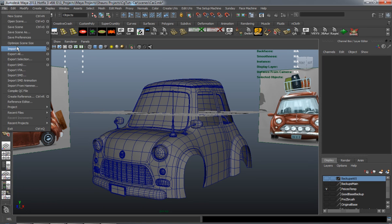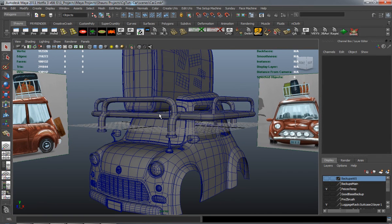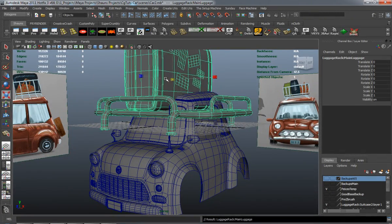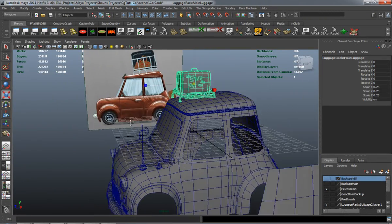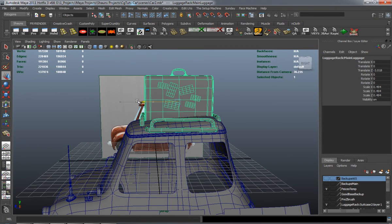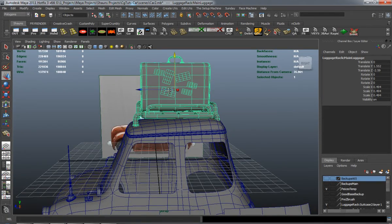In this lesson we need to go ahead and attach the luggage rack to our car. I'll simply go ahead and import it here and try to place this properly.